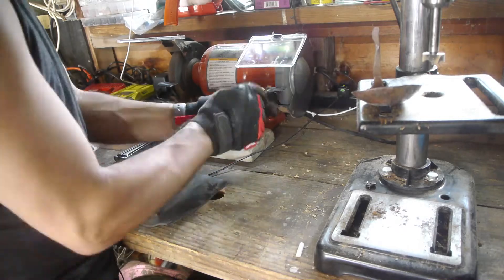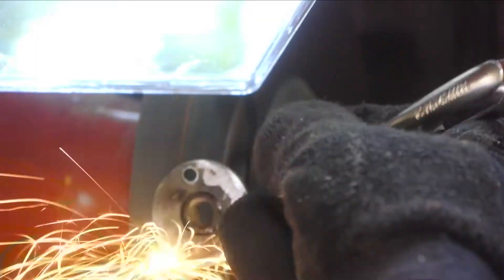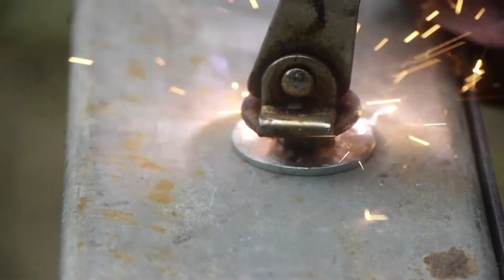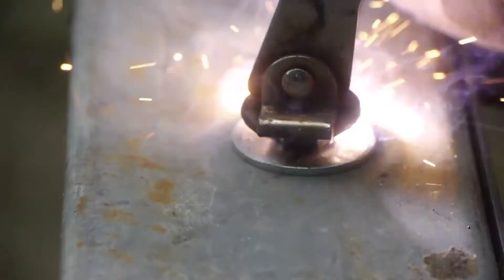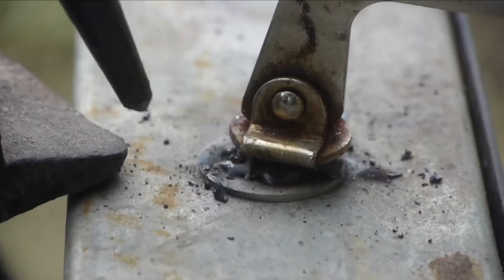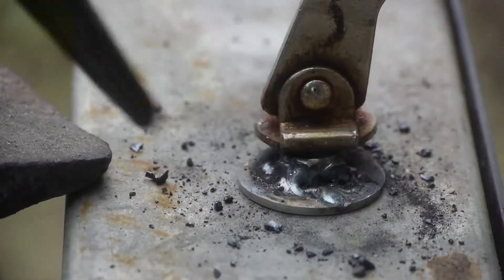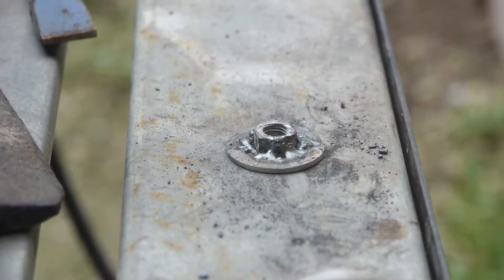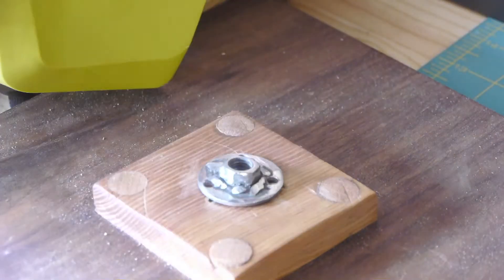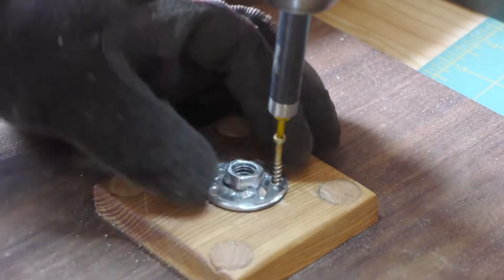First thing I needed to do before welding was grind the zinc off of the washer and the nut. I needed the strength of the three-eighths rod in there, and then I worked that down to quarter-twenty to attach it to the articulated arm.